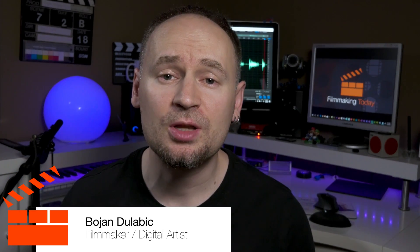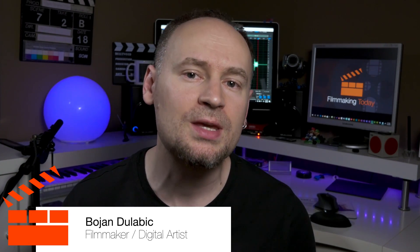Hello everybody, welcome to Filmmaking Today. Boyan Delobic here. Are you looking for a new kit lens? Maybe an all-purpose lens with a nice range?